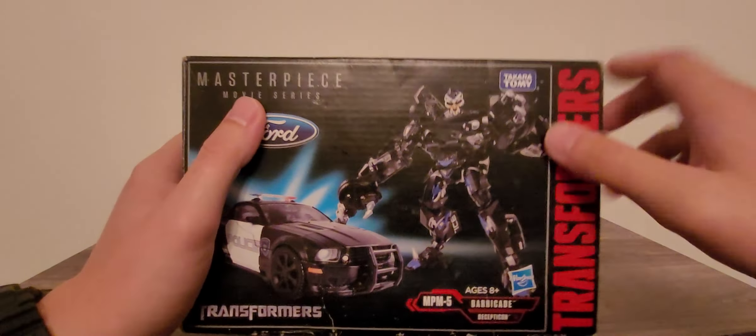Both logos are right there. The Transformers logo right here, and the Transformers logo for the film — the first movie. Really nice. Masterpiece movie series, a.k.a. MPM. Looking on this side of the box, you can see it says MPM-5, though it should still be MPM-3. And Barricade in his vehicle mode.